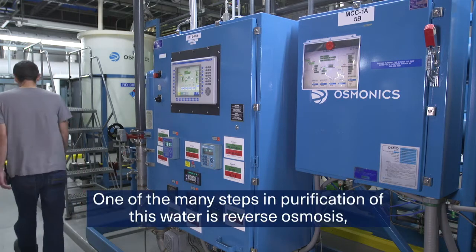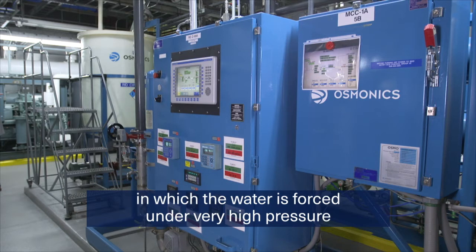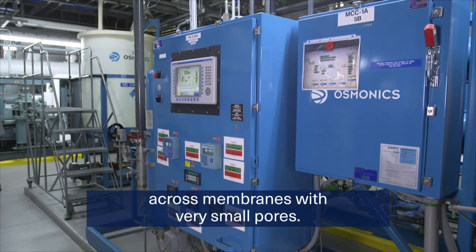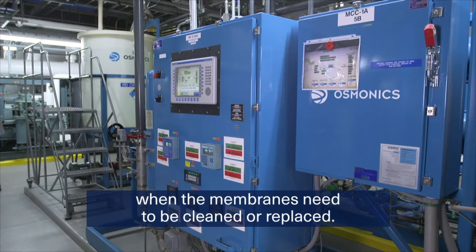One of the many steps in purification of this water is reverse osmosis, in which the water is forced under very high pressure across membranes with very small pores. Maintenance technicians monitor the system to determine when the membranes need to be cleaned or replaced.